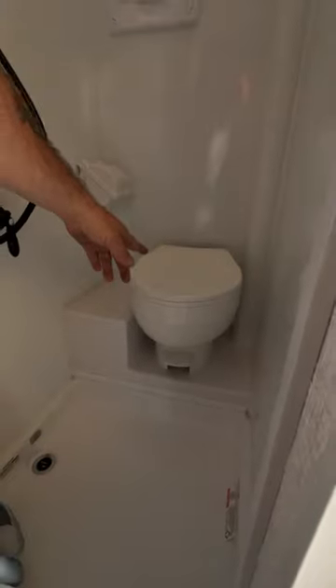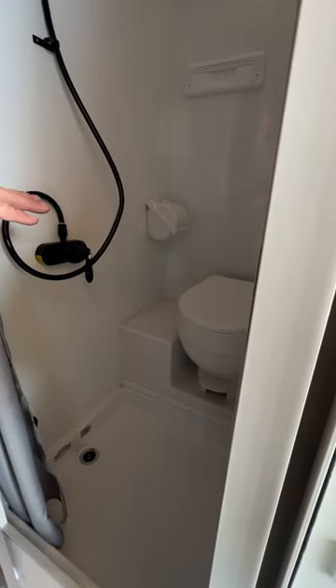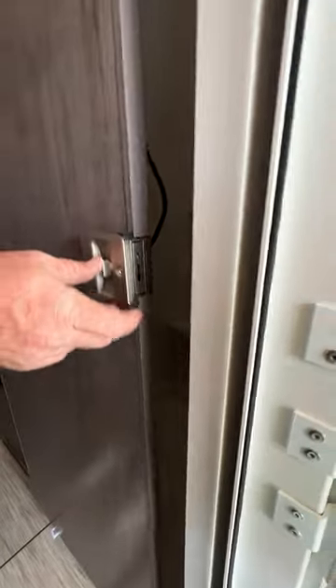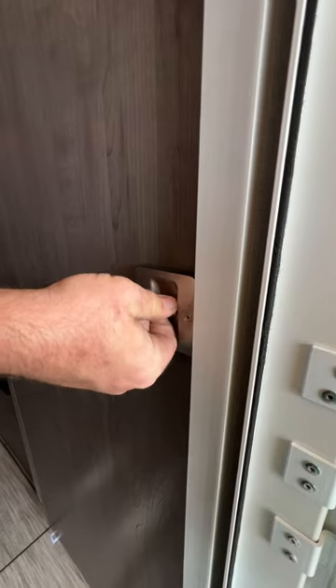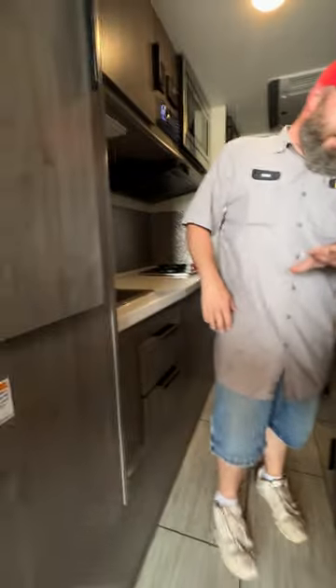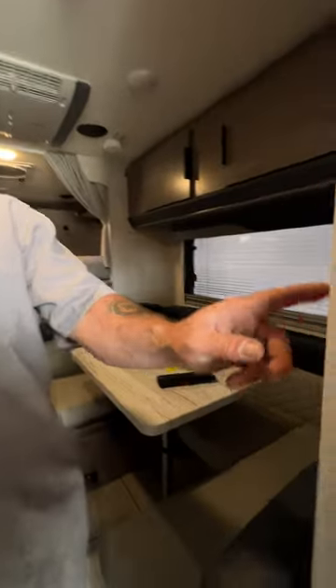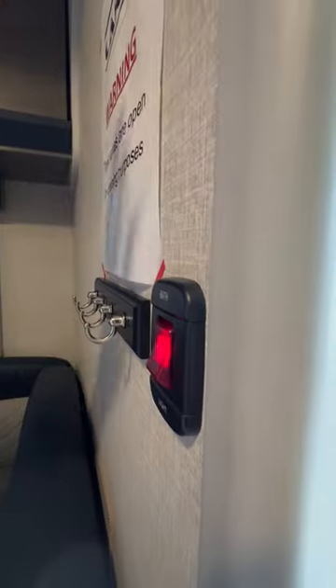The bathroom does have a vent fan up there. With the toilet, you always do want to make sure there's water in the bowl. You would lightly press on that pedestal to add water so you can do your business, and all the way down is going to flush. Right here your switch is even labeled 'bath light,' so it's the light for the bathroom.